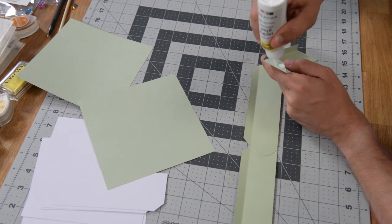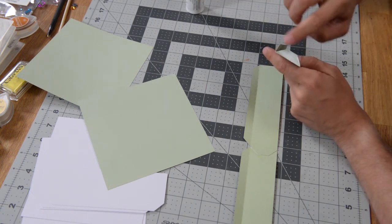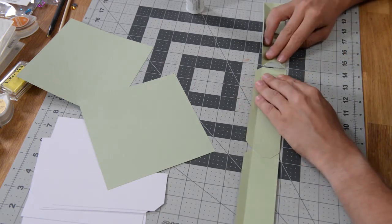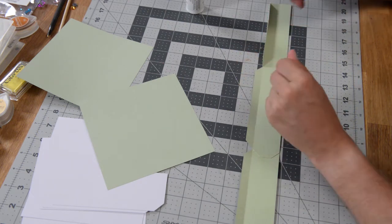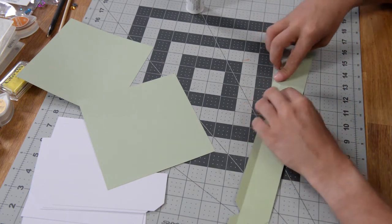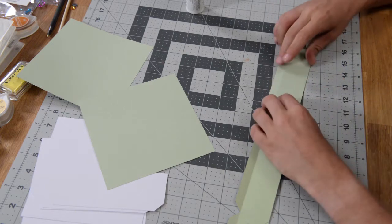One more time to get all four parts of the wall together and then we can go ahead and close it up. This is a very simple box for the little cards that coordinate with it. Of course, you could use it completely standalone — it doesn't have to hold the little cards. You can use it for a little gift.